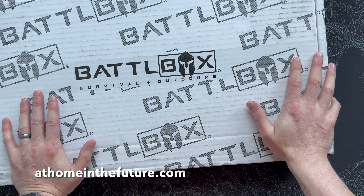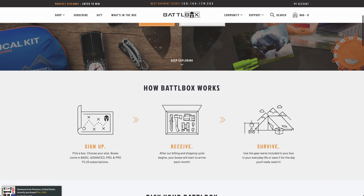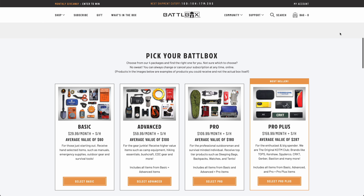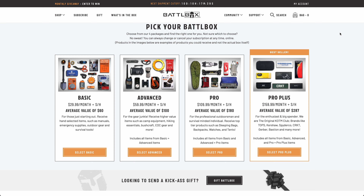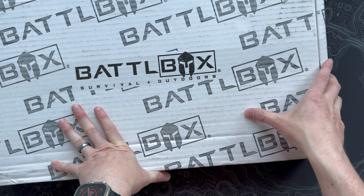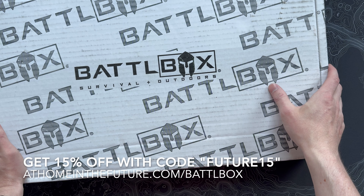What's up guys, Eric here with That Home in the Future, and I'm back with another BattleBox unboxing. If you're somehow unfamiliar with BattleBox, it's the OG in the space — four different flavors: a basic box, an advanced box, a pro box, and a pro plus box. We always unbox the big boy, the pro plus box on this channel. If you want a subscription for yourself, you can follow the link on the screen or down in the description.